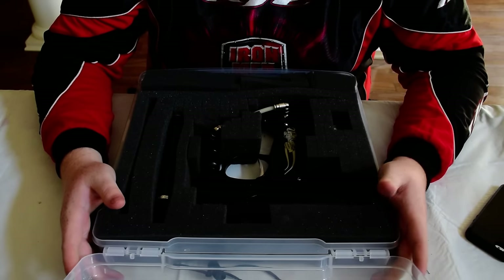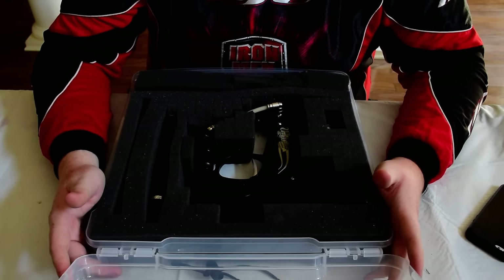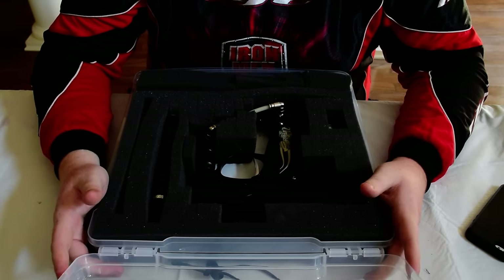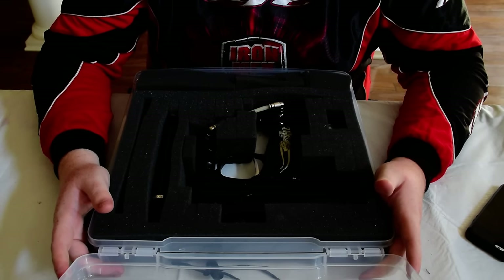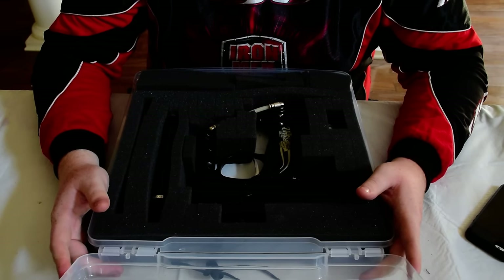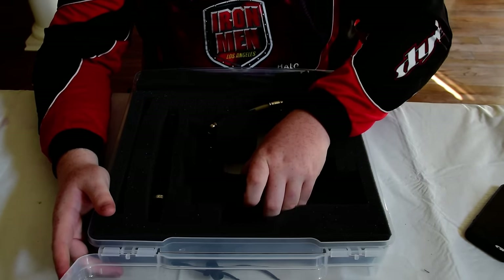For me, I play speedball and woodsball. What I like about tournament-level guns is they work for both situations. You can play speedball or woodsball with a speedball gun, but you can't play speedball with a woodsball gun. So let's talk about what kind of gun you should get.